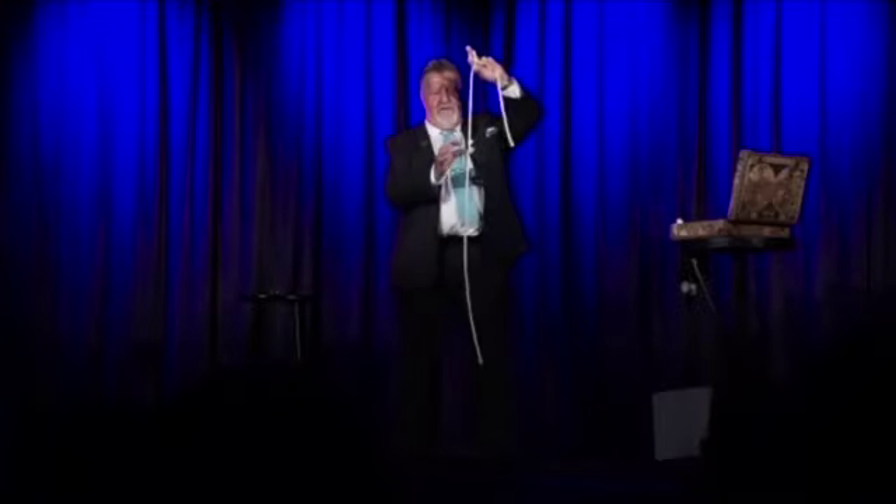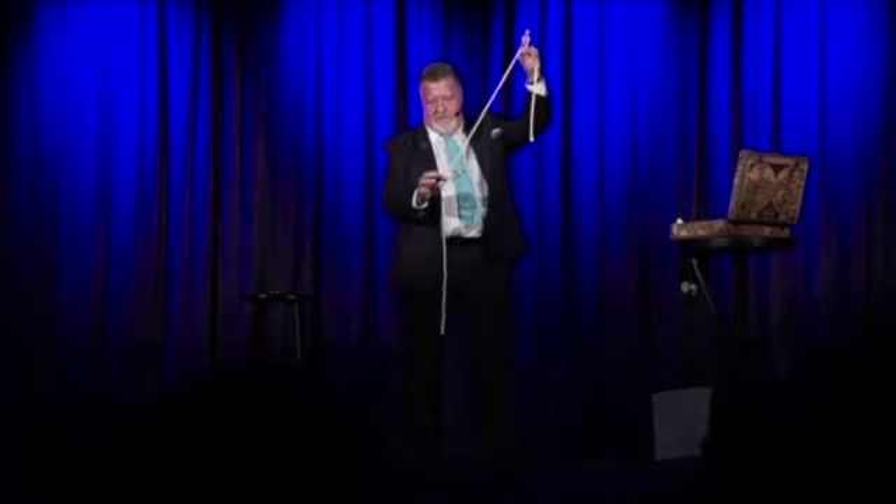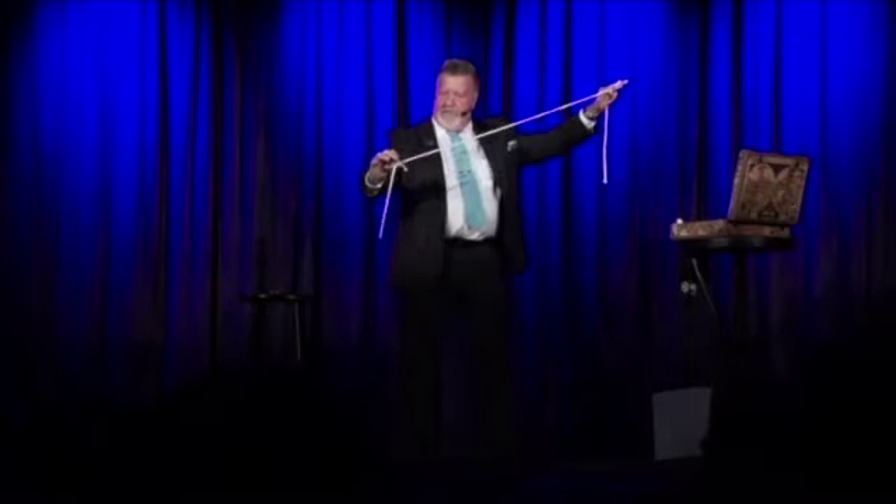I took the rope in my hand and I cut it — but I didn't really cut it. Then I took the ropes like this and I stretched them. Then I tied it in a knot, placed that in my hand, tapped it again, and there it was. I said, 'Well, the knot's still there.' He goes, 'No, this is a different kind of knot — this is a slip knot. See, it slips down like this, and will slip completely off the end of the rope. Just like that.'